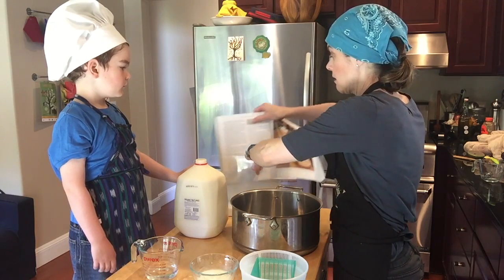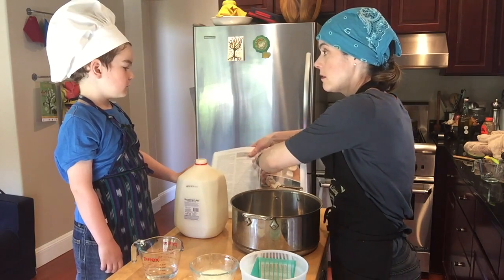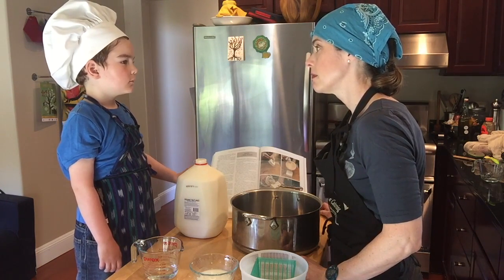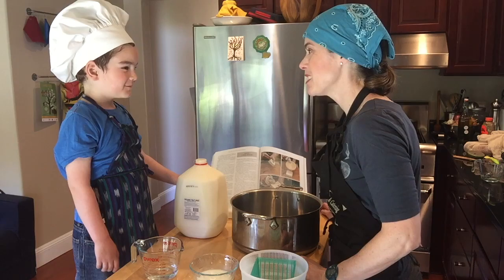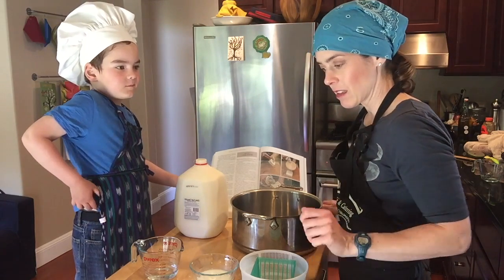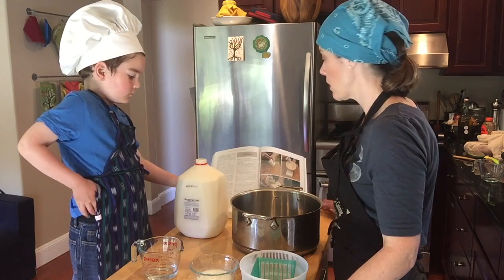It's supposed to be pretty stinky. I've never had it. Do you like stinky cheese? Yeah. Does it taste stinky usually? No. Okay. Well, we have out, I think, all the things that we will need for this project.